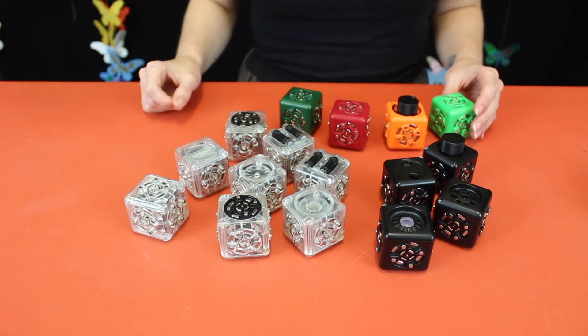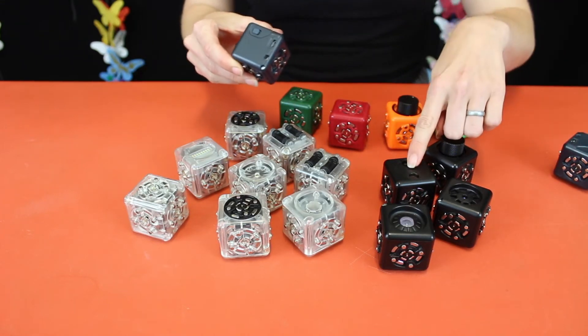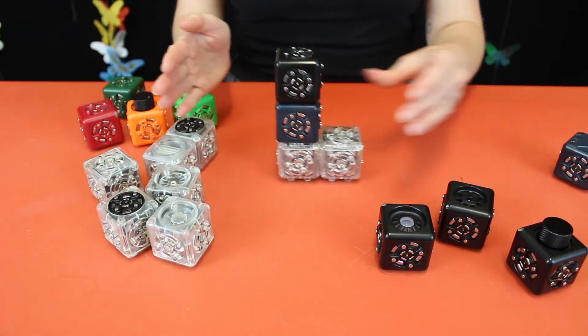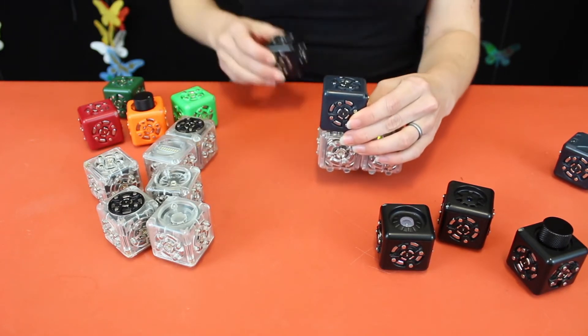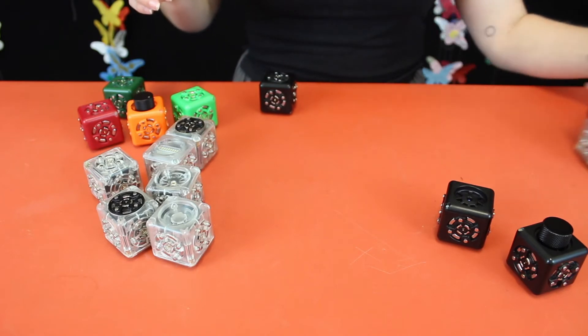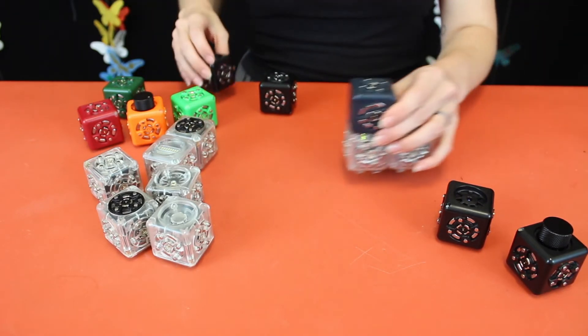To make a robot, you need at least one battery, one sense, and one act cubelet. Swapping out act and sense cubelets will change what a robot does. If we have a robot that moves when it detects an object, we can swap the distance sensor to the brightness sensor to create a robot that moves when it senses light.